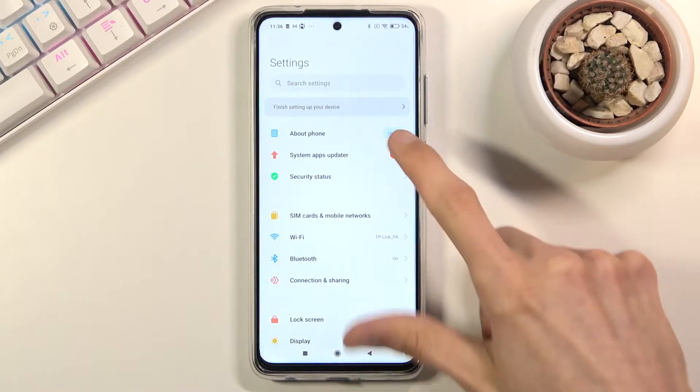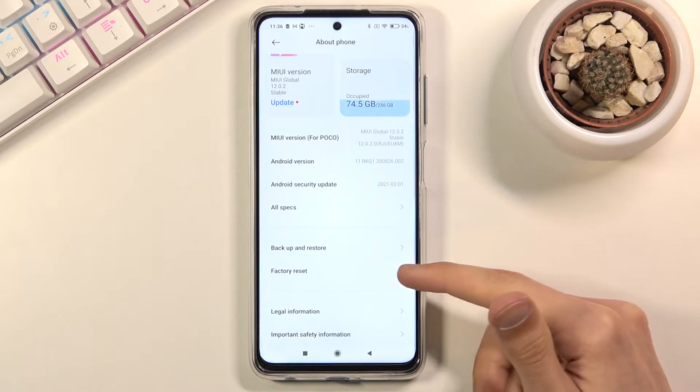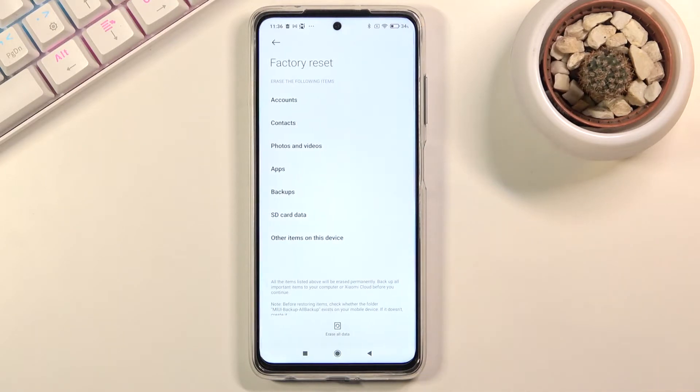From here you want to choose 'About Phone', scroll down and you should see 'Factory Reset' right somewhere here. Once you tap on it, it will basically give you a list of things that will be removed.